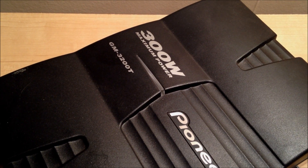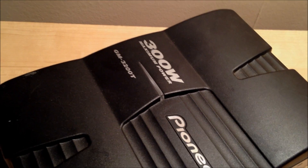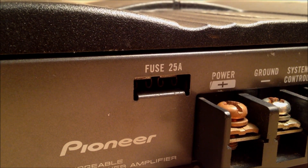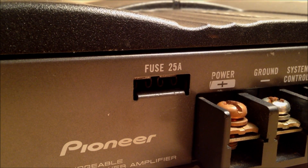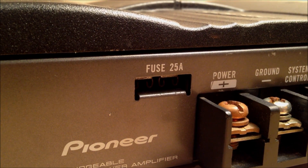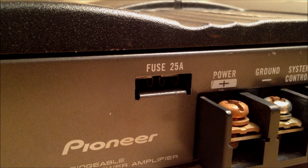The maximum power will almost always be listed. So you'll see 300 watts maximum power. Now, that's not what really matters. What really matters is what they call RMS or nominal power, nominal wattage. That's the wattage that will consistently be sent to your speakers — that's what really matters. They don't always tell you that for some reason.